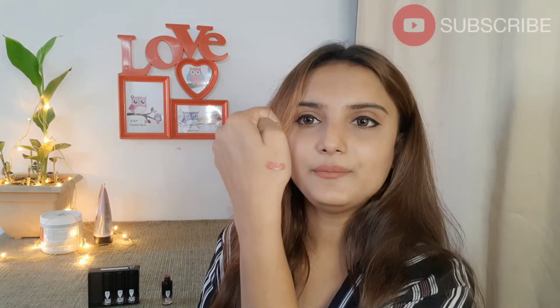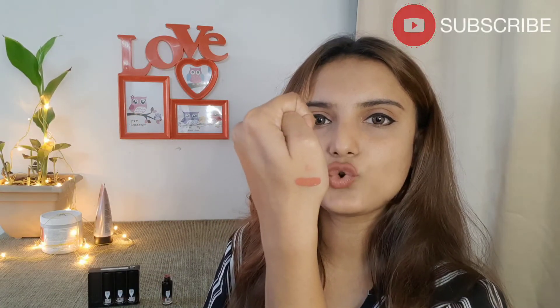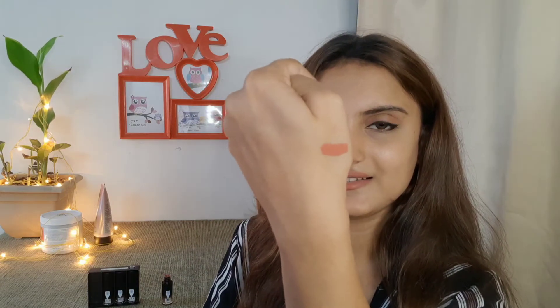So this is a liquid lipstick and it is matte. I am going to put it on my hands to show you how the shade looks. It looks like this — there is a little bit of lipstick swatch. Friends, this shade — I think it is Cherry Nude. It is a cherry color with a brownish amount added to it, so it looks like this.